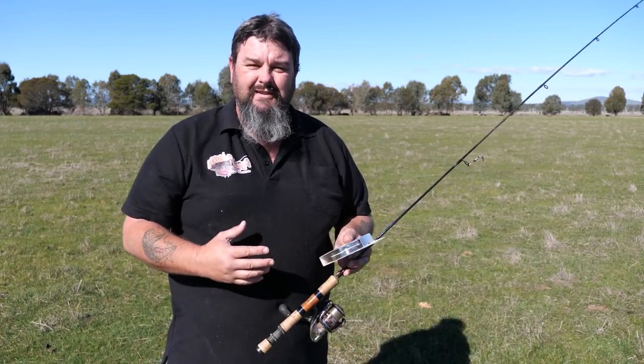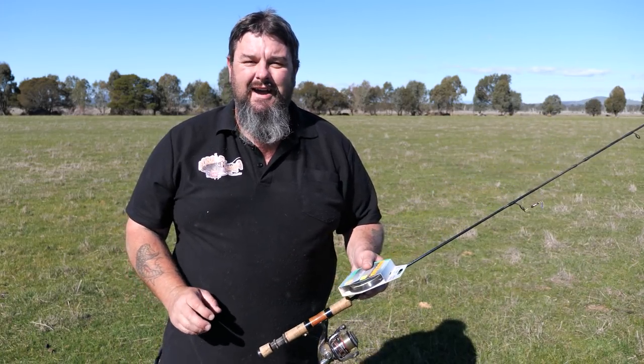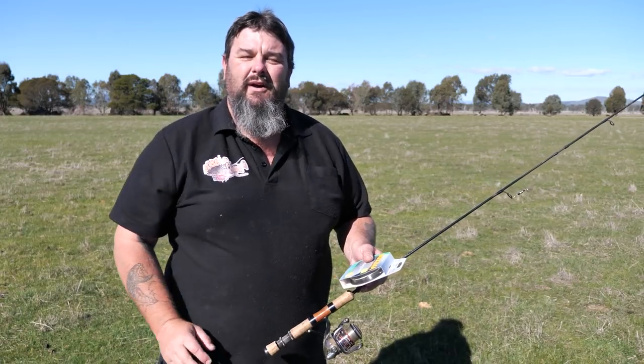Righto folks, before I do this I'm just going to open some mail. I got some mail this week, I'll open the mail, then I'll get stuck into how to spool up a trout reel.